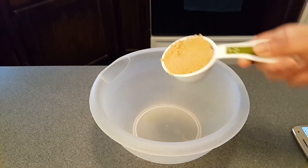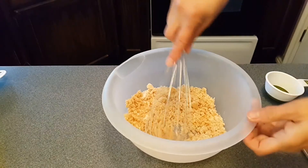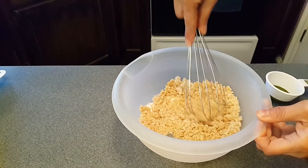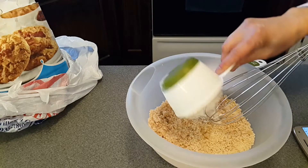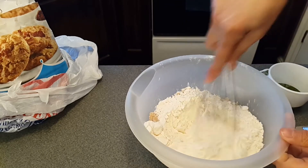Half cup of brown sugar, half cup of white sugar. I'm breaking down all the sugar before I put in more ingredients. The next ingredient is all-purpose flour — one and a half cups. Mix it in a little bit.